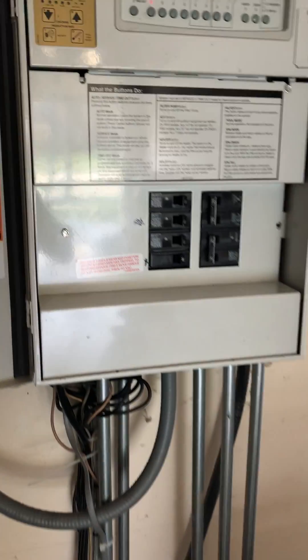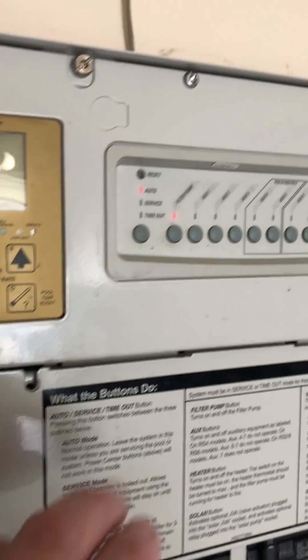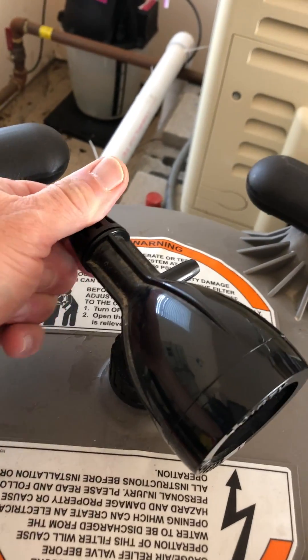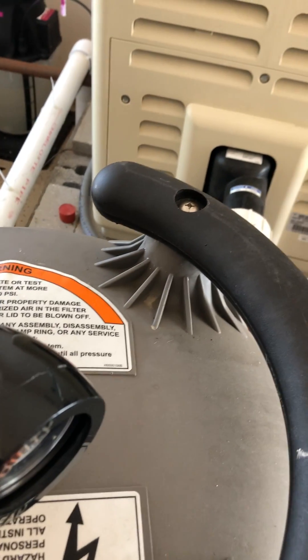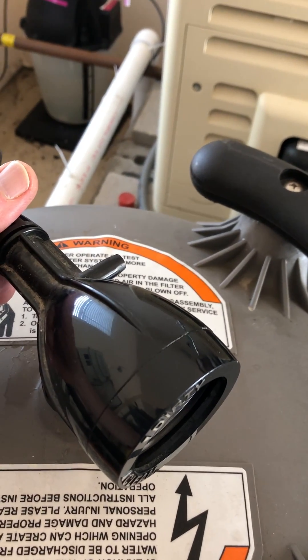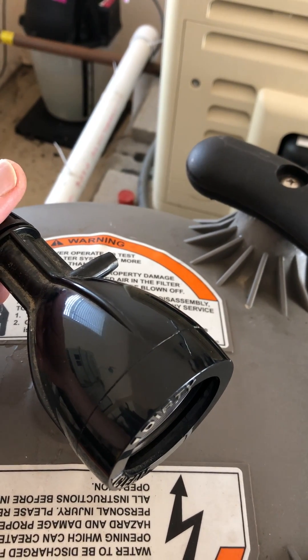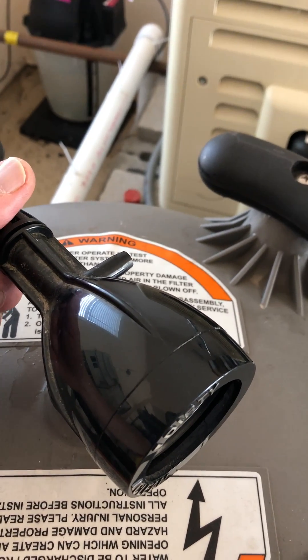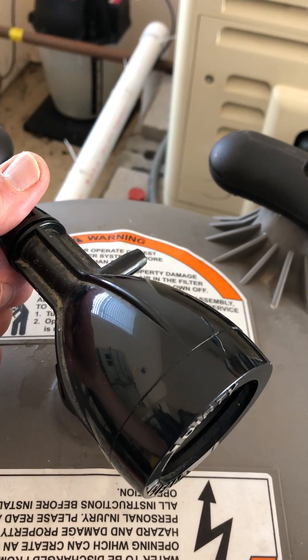Coming over to the equipment panel, we're just going to put it on service mode when the pump shuts off. The next thing we want to do is make sure that before we take apart the filter, we bleed out any air that's in the filter. We don't want to disconnect the filter when there's air in there because it's under high pressure and the top could actually blow off.